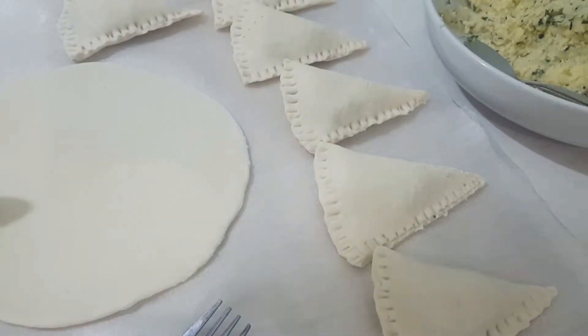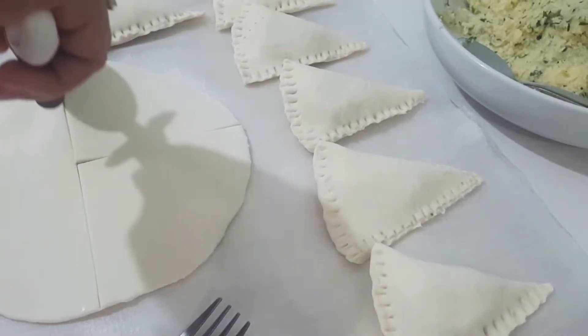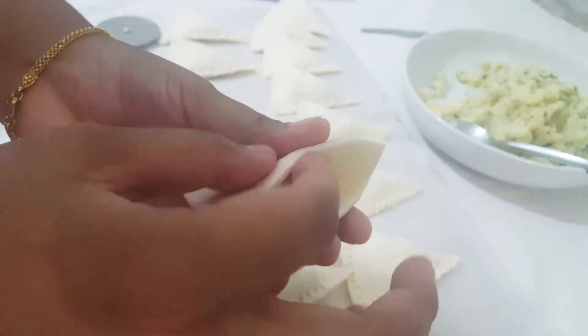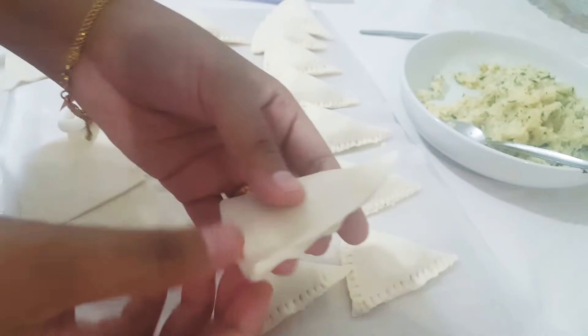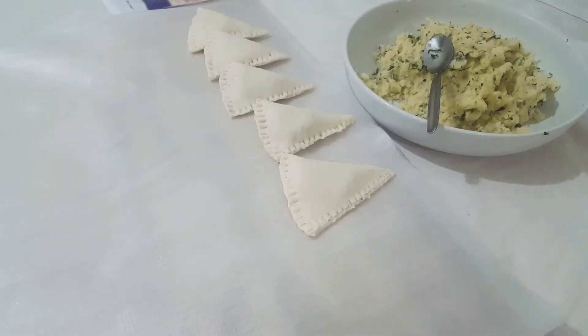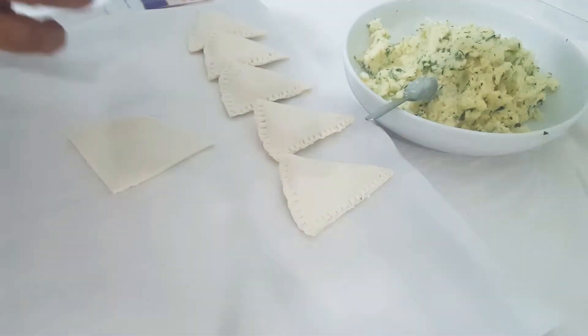Now I am making it very good. I am making it very easy. Let's see how it is going to fold.